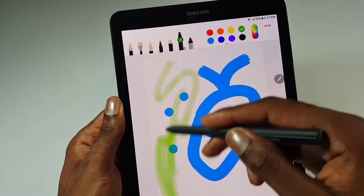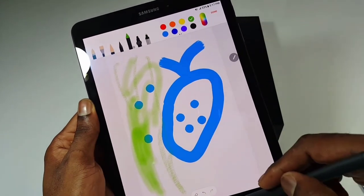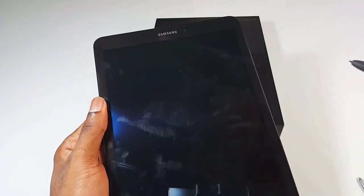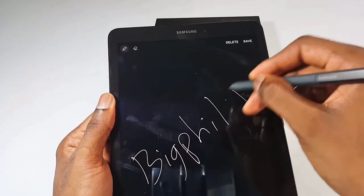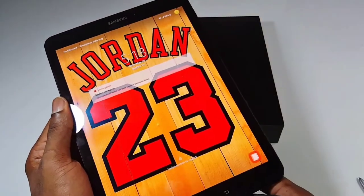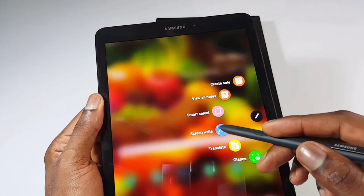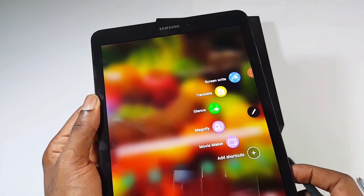The S Pen also comes with an off-screen memo — you simply touch the tip and you're good to write or jot down whatever you want. When you're done, you just save it. It also comes with Air Command, just like the Note series. Click and it gives you the Air Command. There are a lot of features you can use: Smart Select, Screen Write, Translate, Glance, Magnify, and also movie making.